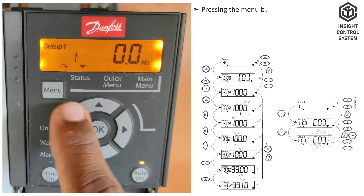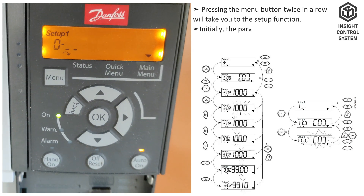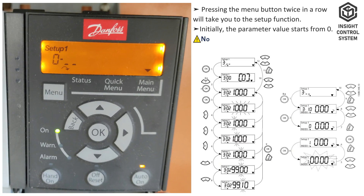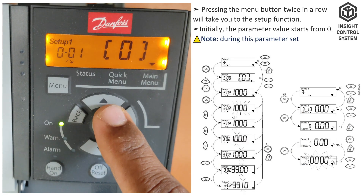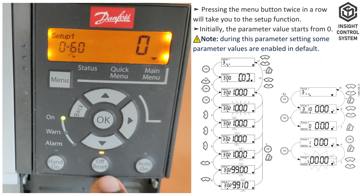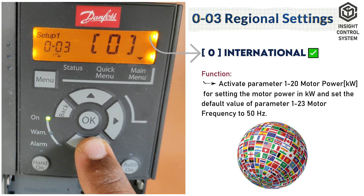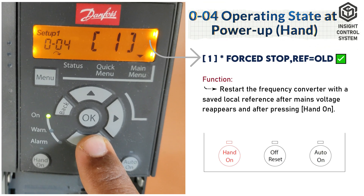Pressing the menu button twice in a row will take you to the setup function. Initially, the parameter value starts from 0. Note: during this parameter setting, some parameter values are enabled by default. Parameter 0-03 is regional settings, set to 0. Parameter 0-04 is operating state at power-up, set to 1.